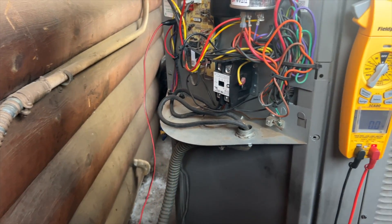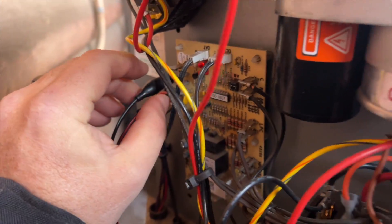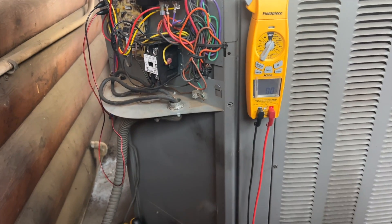I'm going to try and manually energize the reversing valve by jumping R to B. You hear that? We got no swoosh - just a click. It's stuck.